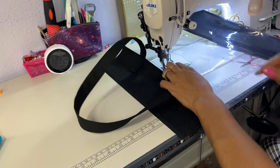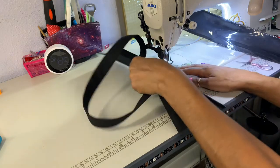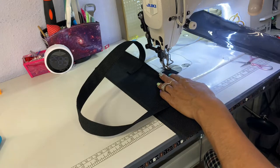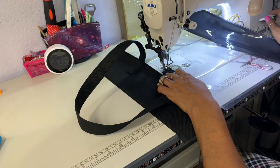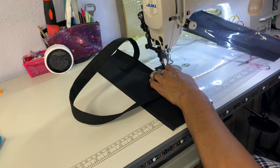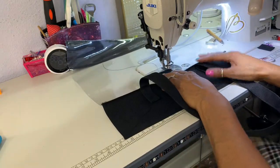Now I'm going to sew the Velcro on. Make sure that this flap is open and up, and that you're sewing the Velcro on the inside of the bag. Just backstitch and sew all the way around.